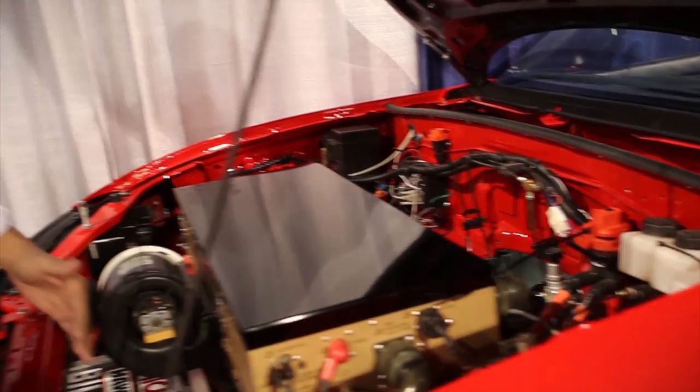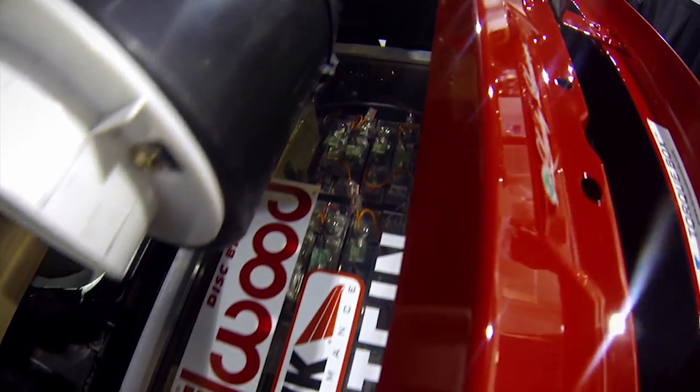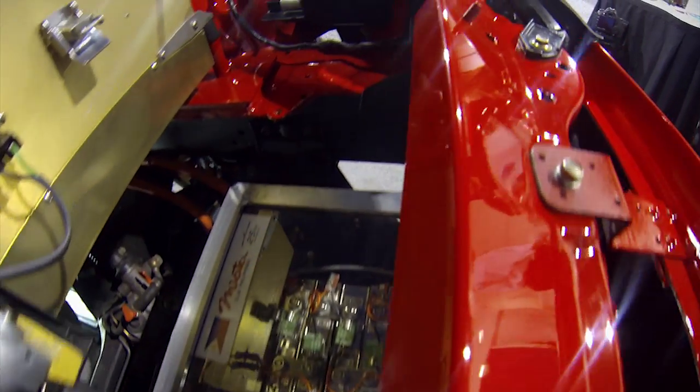In the front, down nice and low, we have 27 of our 100 cells. They're 60 amp, 3.6 volt cells.